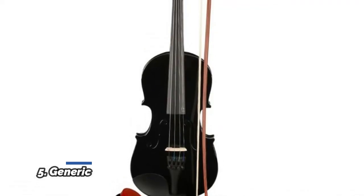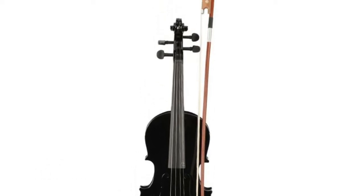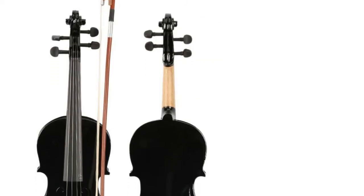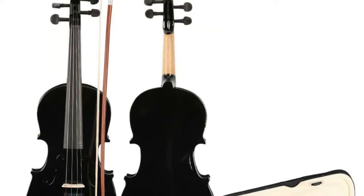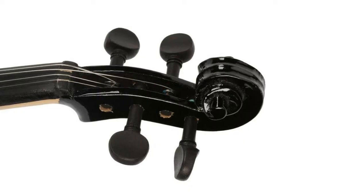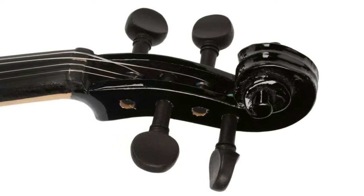Number 5: Generic. Full size, brand new and high quality violin. The head, back and sides of this acoustic violin are all made from basswood. The fingerboard, tailpiece, pegs and chin rest are made from plastic. The bow is made from arbor and white horse tail. The inside of the case is very soft to protect the violin, and rosin is a free gift. This set includes violin, case, bow and rosin.